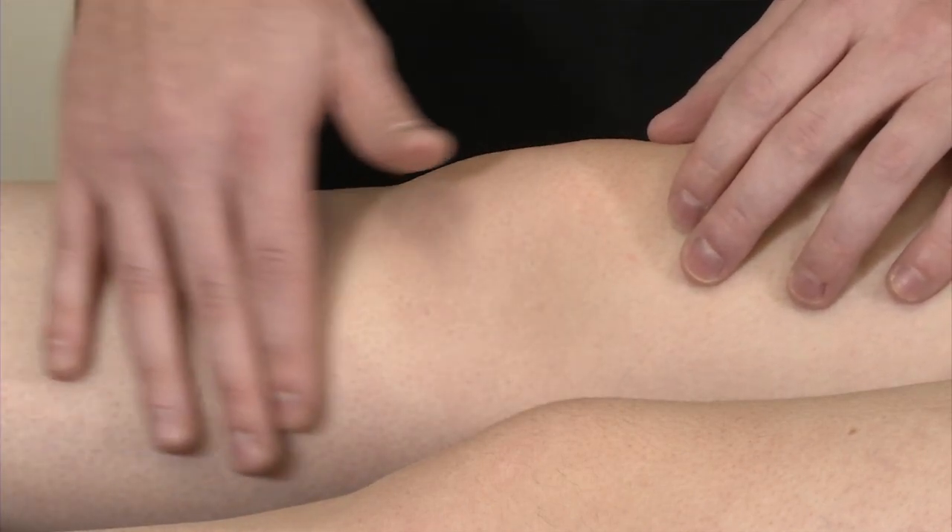At that point, you can then withdraw your syringe, clean off the skin, and put a sterile bandage on. And that's your medial retropatellar approach for knee injection.